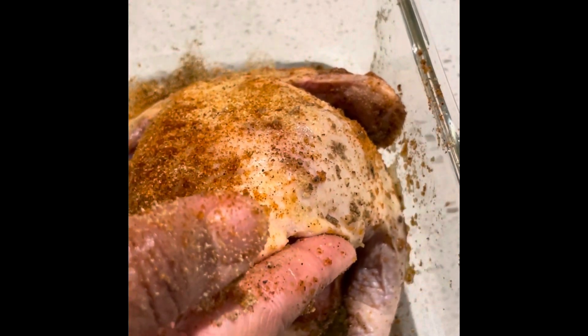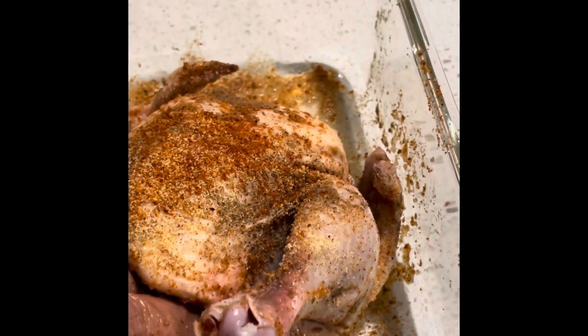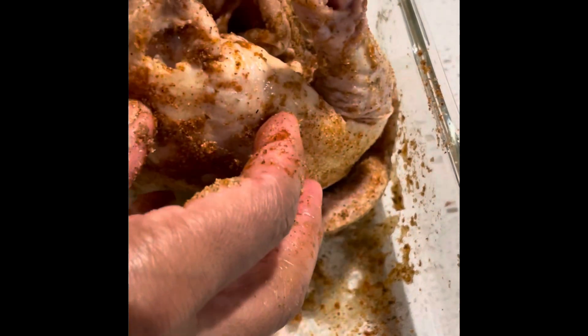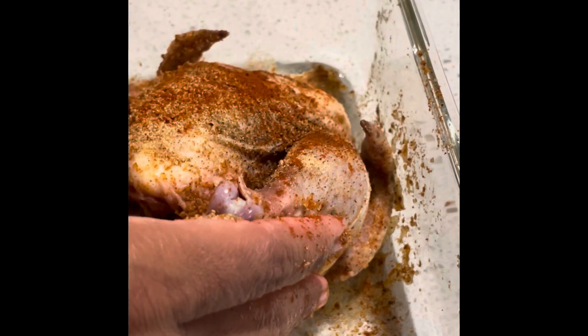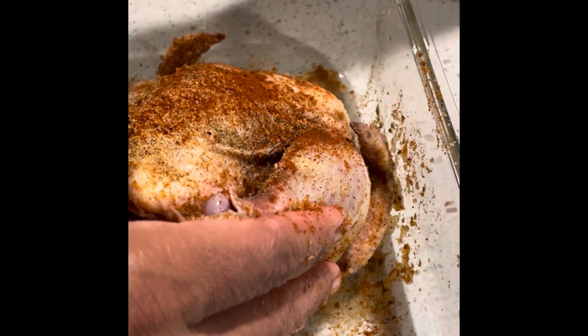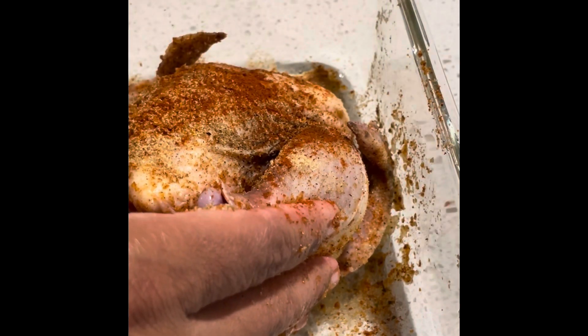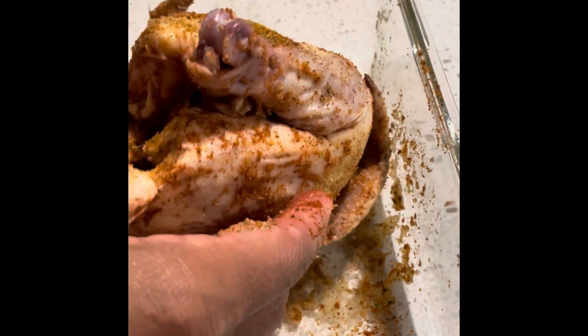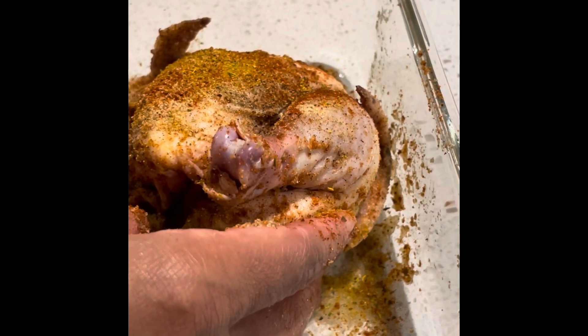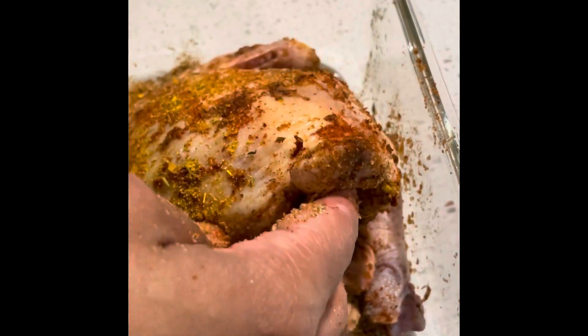I started seasoning — put my seasonings in there. This is smoked paprika, black pepper, garlic powder, onion powder, and all kinds of other seasonings I have. I seasoned it really, really good because I'm looking for a certain taste. I'm just about finished seasoning.